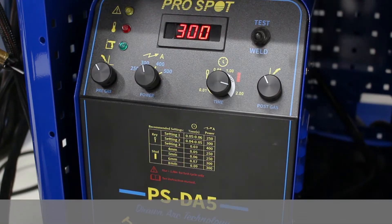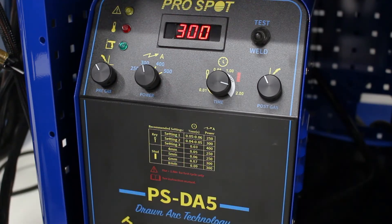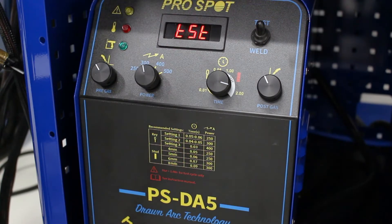Before we get to the hands-on part of the demonstration for the PSDA5, we want to take an in-depth look at what the welder has to offer on the face of it. We have four knobs and a switch on top that says test or weld. In test mode, which I'll demonstrate in the next clip, this gives you a test of the throw or recoil on the gun itself. As you're setting up the pressure on the back of the gun, this gives you a good starting point and tells you how big or small that throw is going to be.